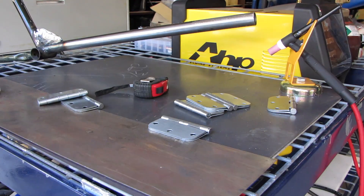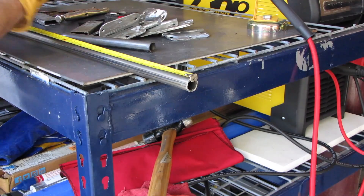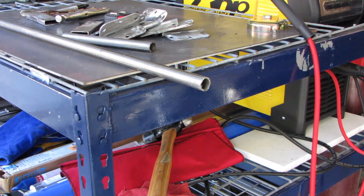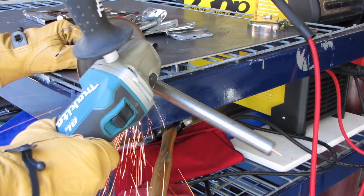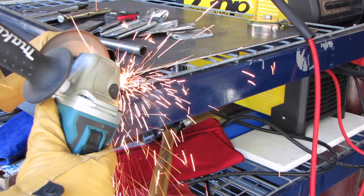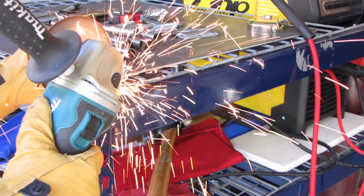Having purchased some regular household hinges, I had to clean the coatings off those hinges. Once cleaned, I had some smaller diameter tube that I cut up. Those arms ended up being a little long, but I cut them all the same length and then knocked the ends — I did that so I could flatten them.